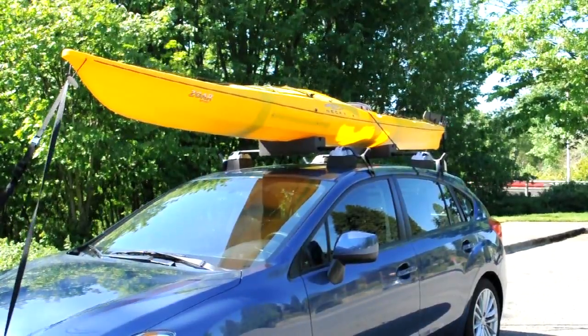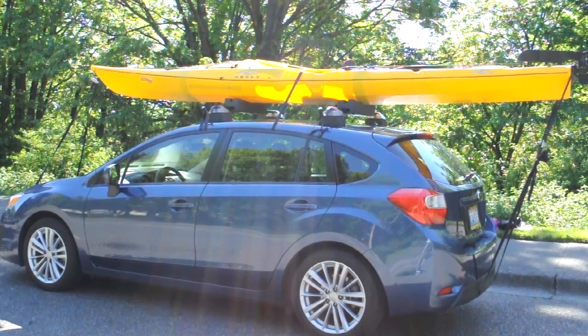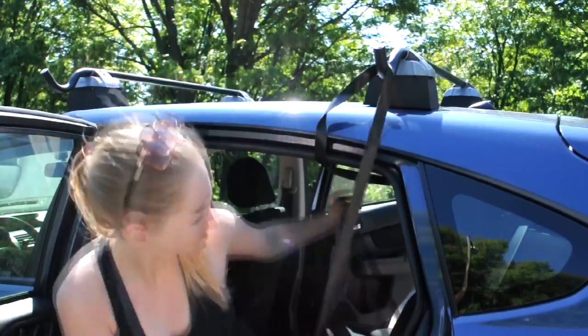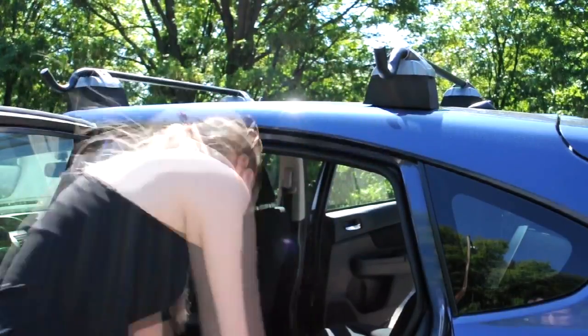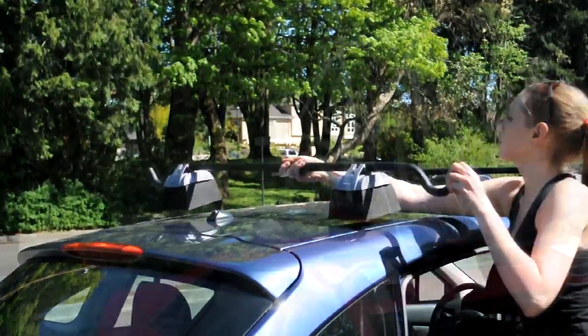Your Smart Bars are now mounted and compatible with most cargo boxes, bike, ski, and boat racks, and other rack bar attachments. Removing the Smart Bars is fast and simple, allowing you to pack up the bars when you don't need them, resulting in less wind resistance and better gas mileage.